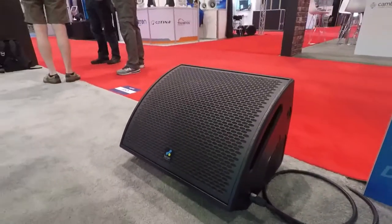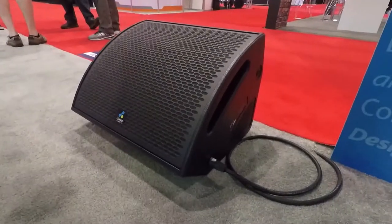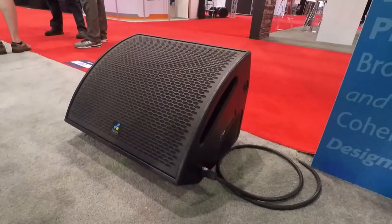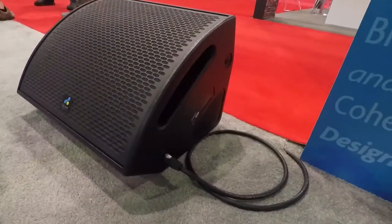It is fully passive, so one amp channel required. A 3-inch voice coil compression driver with a 75 by 75 dispersion pattern.